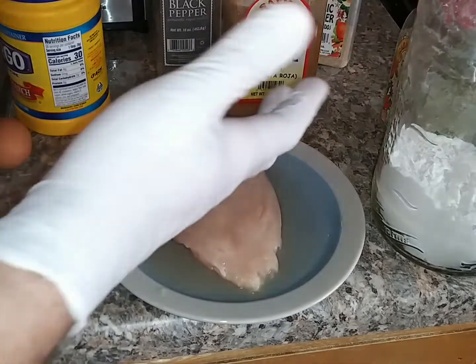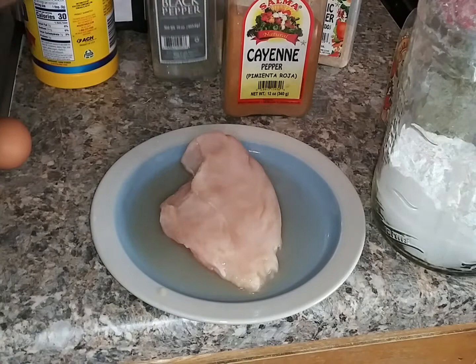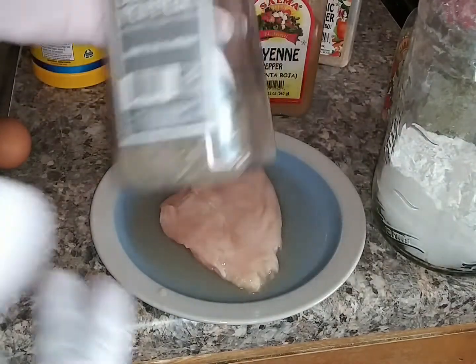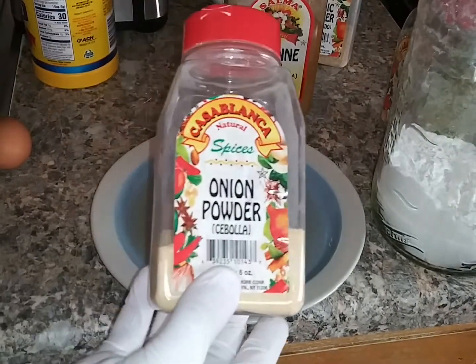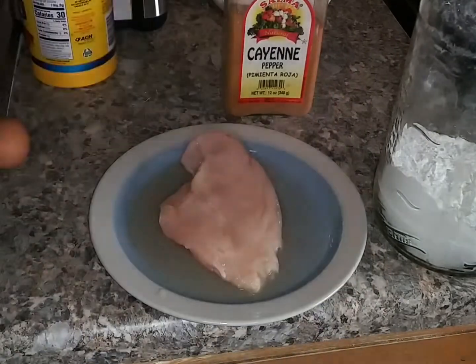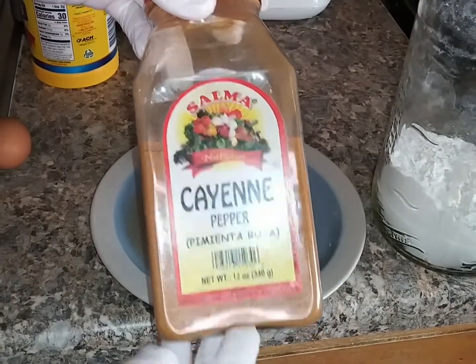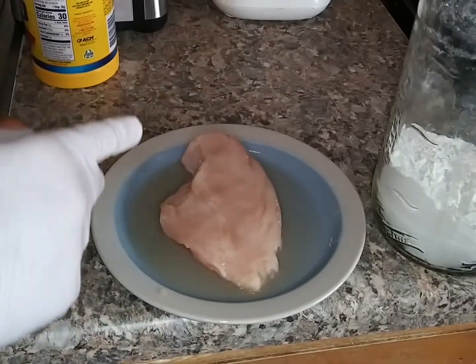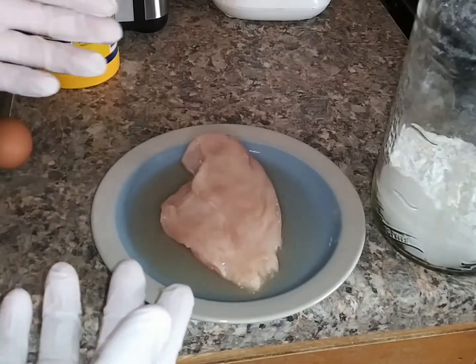I'm going to season it with salt, black pepper, onion powder, garlic powder, oregano, and a dash of cayenne pepper. This is to season the chicken. I'm going to drain it, season it, and put it in the fridge.